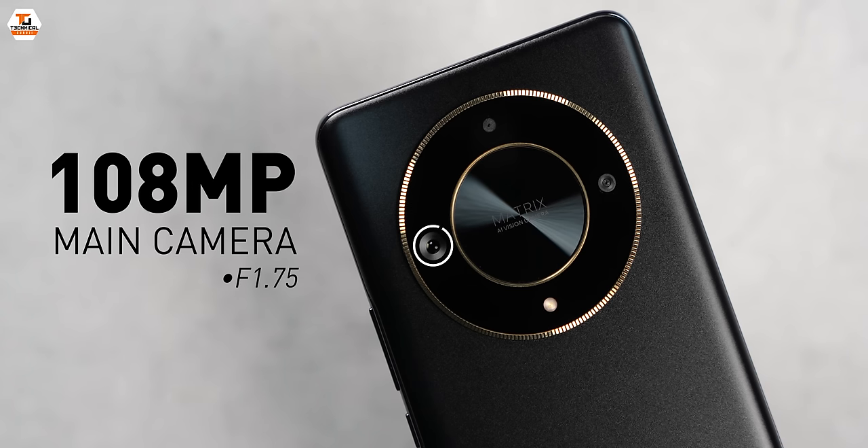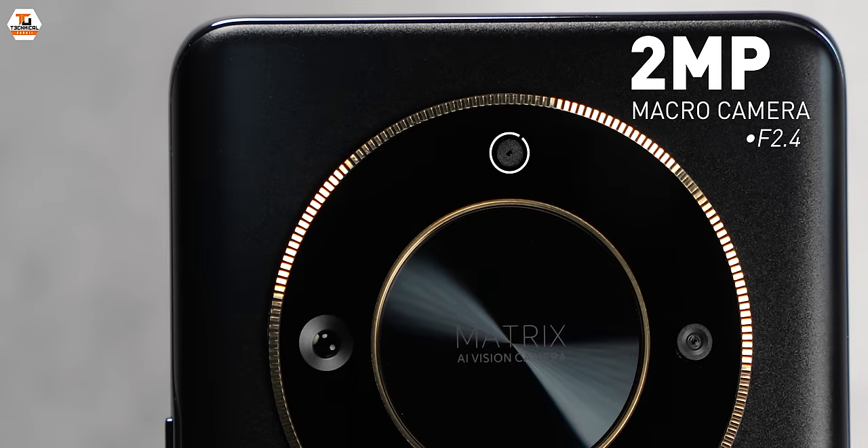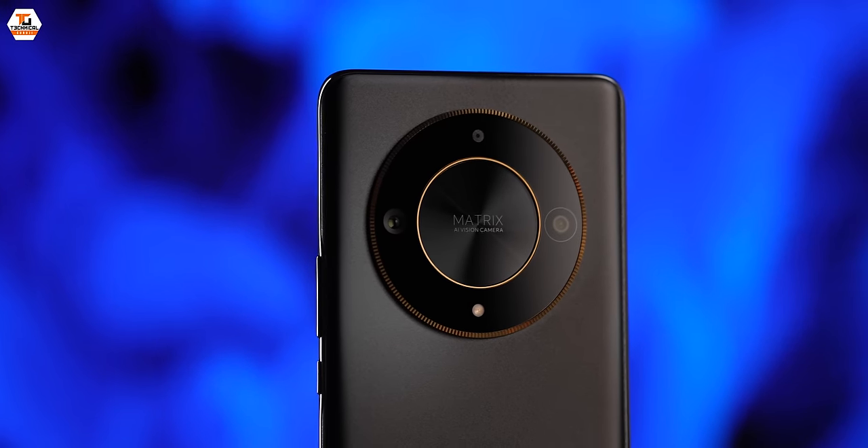The camera — this is 108 megapixels. The other camera is an ultra-wide at 5 megapixels, which should have been at least 8 in my opinion. And then the third camera is a macro lens, along with an LED flash. The whole camera ring design is inspired by a Rolex fluted bezel — you can see it in the design.